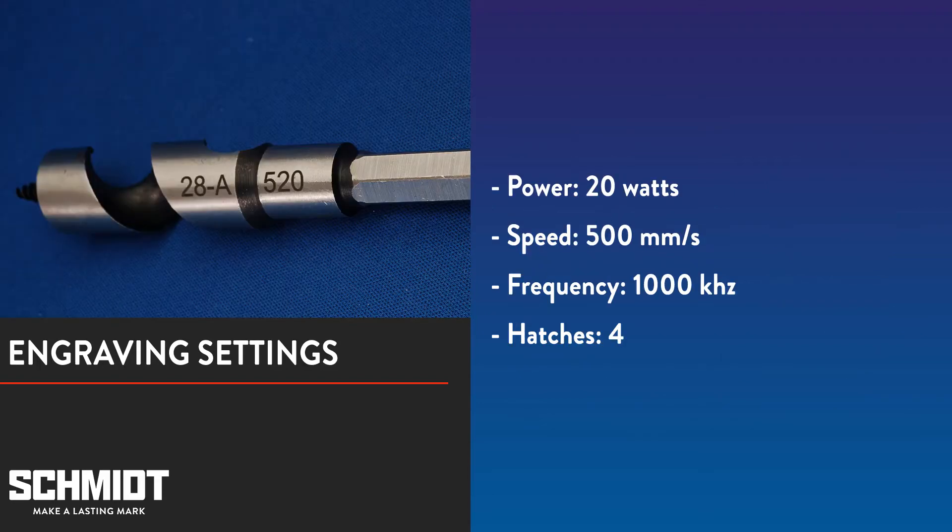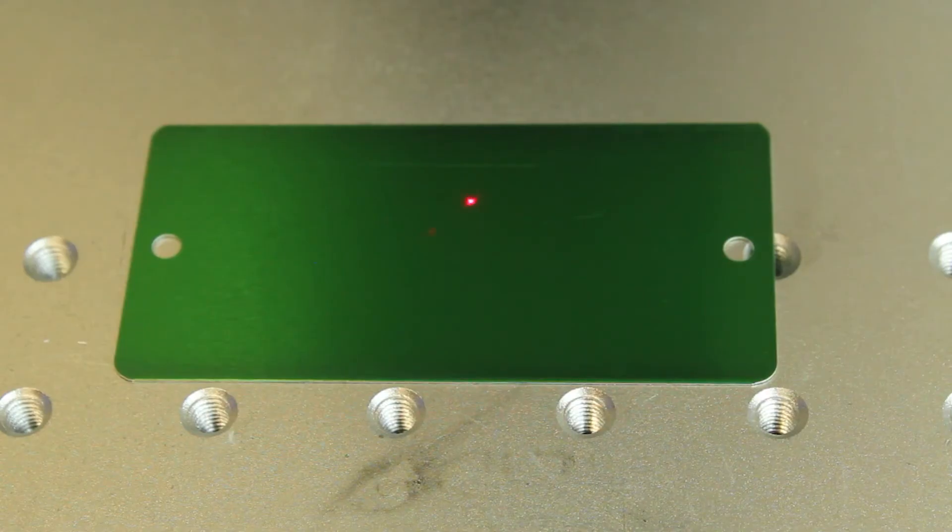Here are the settings we'll use for engraving. The combination of high power and slow speed will allow the laser to vaporize more material with each pass. We'll use four different hatch angles to get a deeper mark.